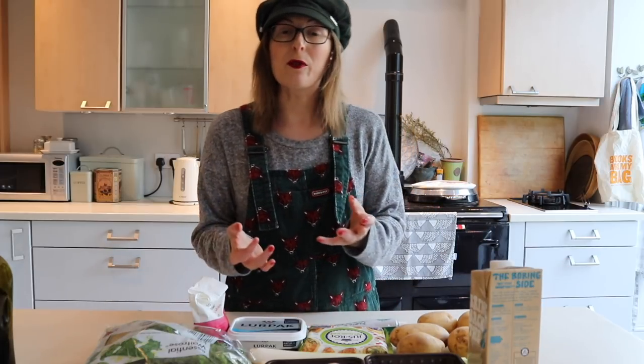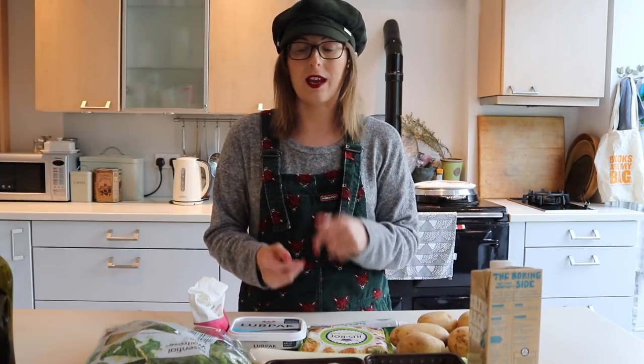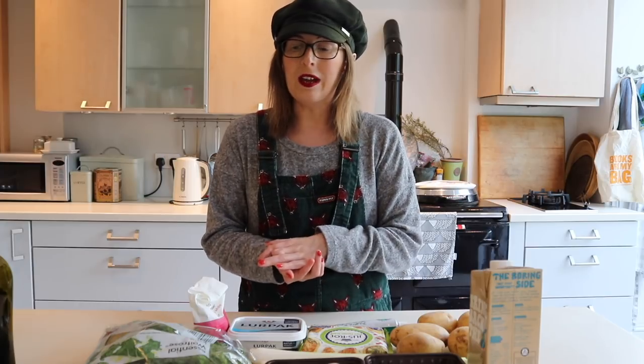Hi everyone! I'm here today with a cooking video. I've done some of these before where I make a meal and chat to you. Generally I do a Q&A, which is what I'm going to be doing today - making a recipe and answering questions while I do that. I'll link the recipe in the description box below. This video is also very kindly sponsored by Skillshare, which I'll get onto in a bit.